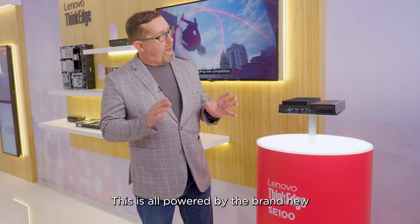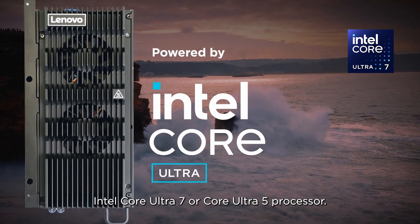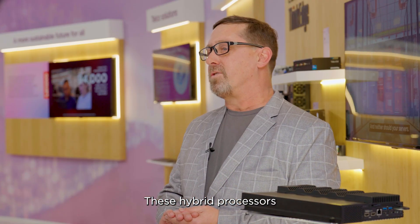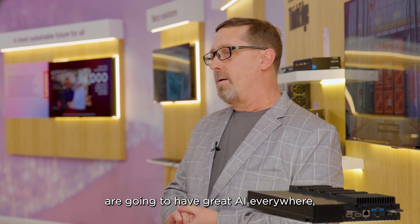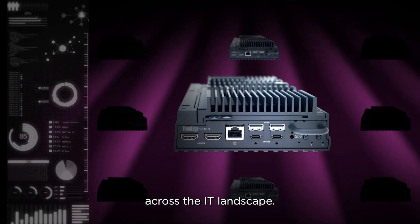This is all powered by the brand-new Intel Core Ultra 7 or Core Ultra 5 processor. These hybrid processors are going to create AI everywhere and allow us to democratize AI and make it affordable across the IT landscape.